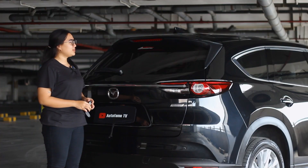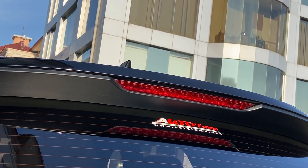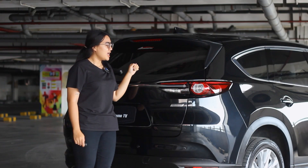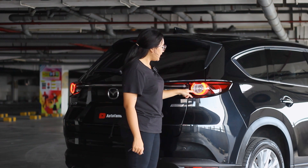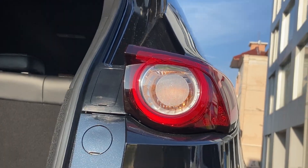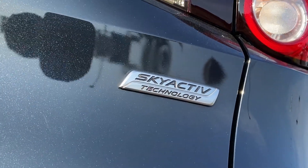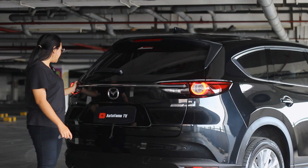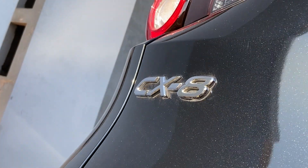Moving to the rear, on top there is a shark fin antenna and a spoiler with a high-mount stop lamp. The rear windshield has a defroster and wiper. The stop lamps are LED with a round shape, while the turn signals are still halogen. There is a reverse light, a Sky Active emblem, and a reverse camera. The rear bumper has chrome trim, a CX-8 emblem, and parking sensors.